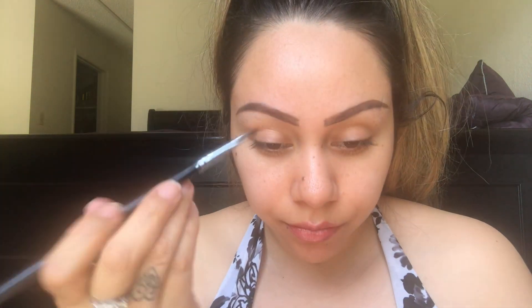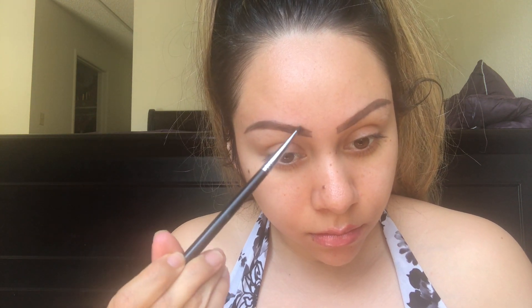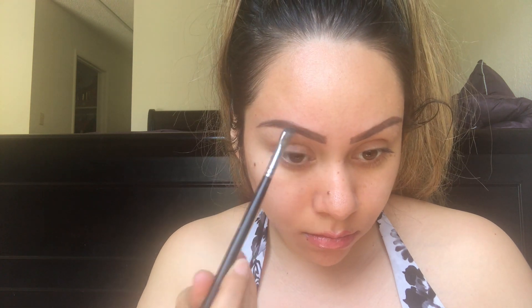Now I am just doing small hair-like strokes at the very beginning of my brow, to make it appear a little bit natural and not so drawn on.